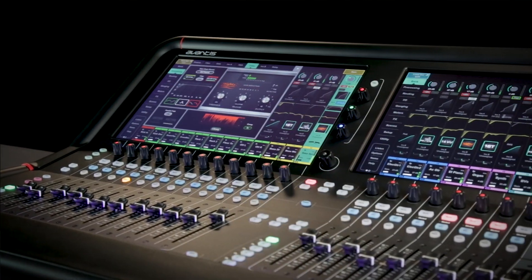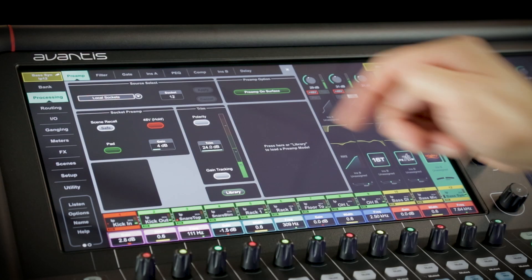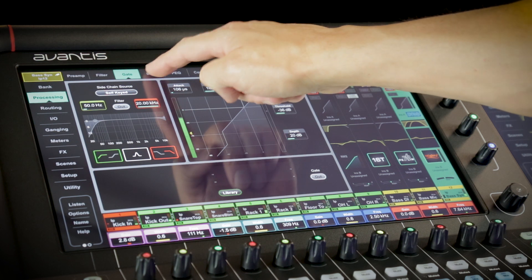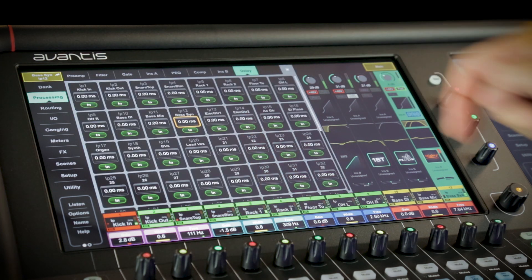Avantis is a 64-channel, 42 user-configurable mix bus console. It's built around our XCVI core and is used in SQ and DLive, running at 96kHz with a 96-bit mix bus.